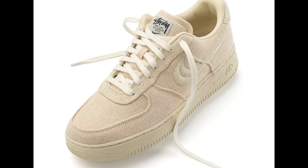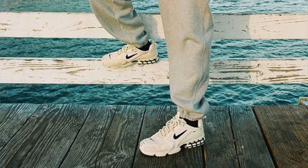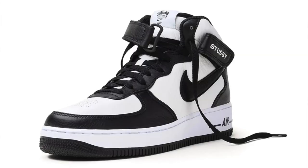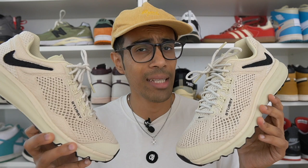One of the best collaborative partnerships in the sneaker world over the last few years has been that of Stussy and Nike, giving us some clean, streetwear-ready designs on some not-so-popular models as well as more well-known ones. And now Stussy and Nike have done it again, this time on a pretty niche Air Max model.